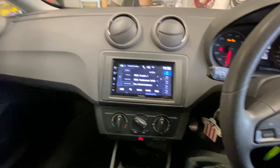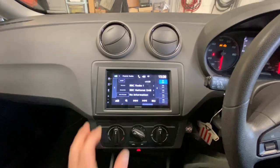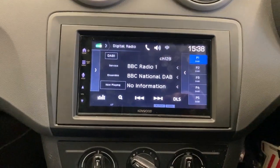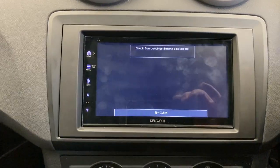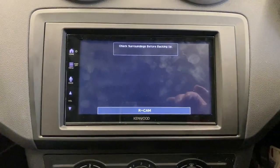This is the unit I have fitted - it is a Kenwood DMX 7722 DABS, and this has got the wireless CarPlay, it has got Android Auto ready, it has got a reverse camera which we have fitted. Fitted a lovely Kenwood CMOS 230 camera there, lovely.